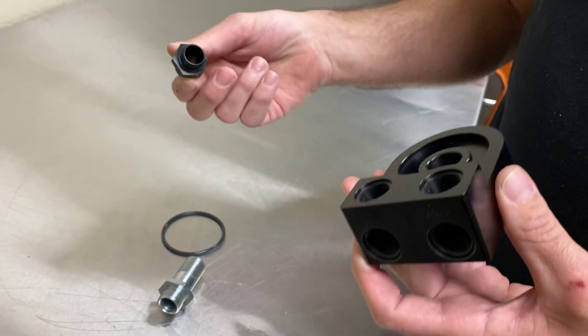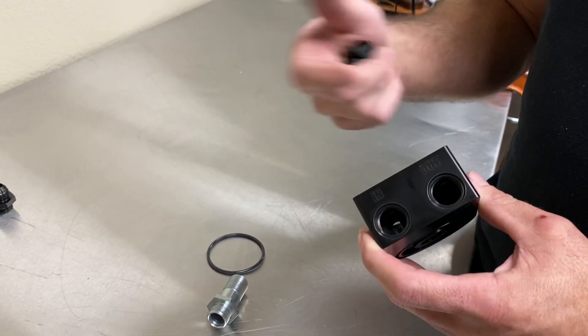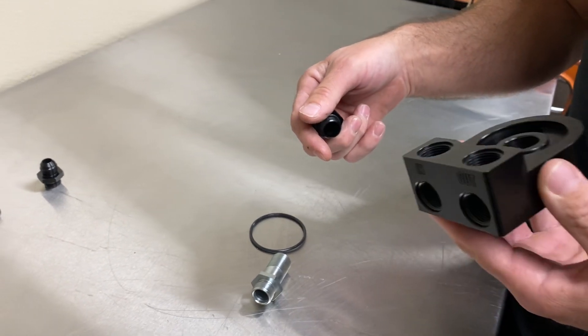Also, if you wanted to find a fitting and run a sensor or two sensors, there are options as far as that goes. So it's really universal — you can use it for a bunch of different things.